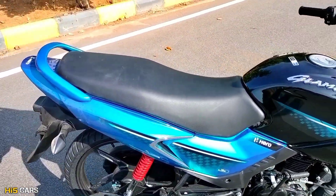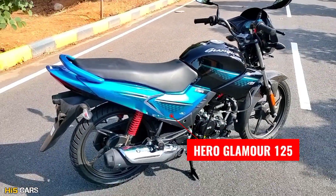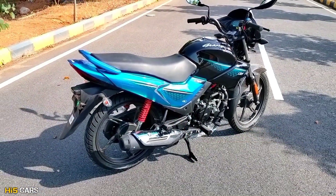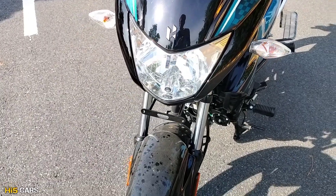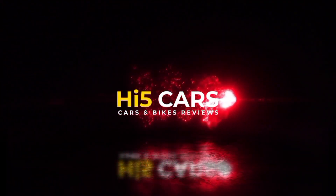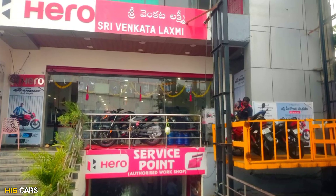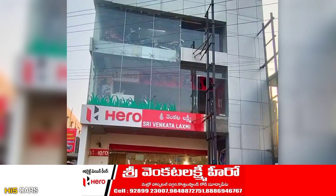In recent years, Hero has been launching new bikes. We have got a lot of features to cover in this video. First of all, we have got reviews for Hero Bikes.